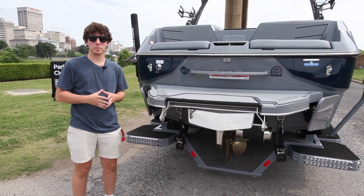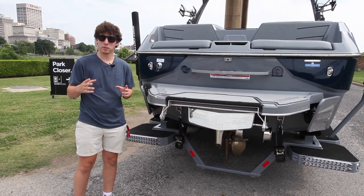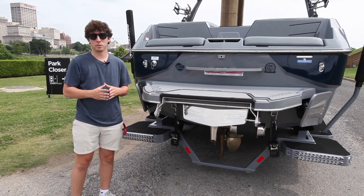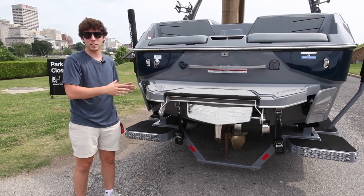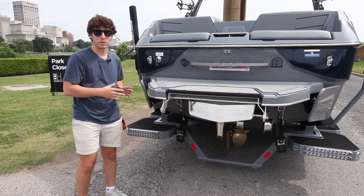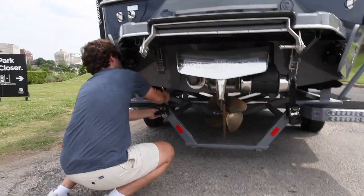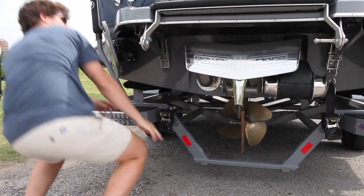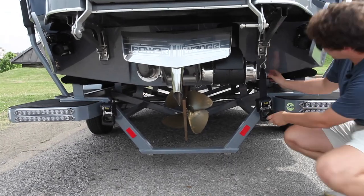All right, so we're down here at the boat ramp. Prior to launch, you're going to want to make sure of a couple things. Number one, that both of your drain plugs are in. We have our rear drain plug in, and your Malibu and Axis will also have a center drain plug that is located right underneath the floor next to the driver's seat. Next, you're going to want to make sure that your trailer tie-downs are disconnected from the boat and properly stowed.